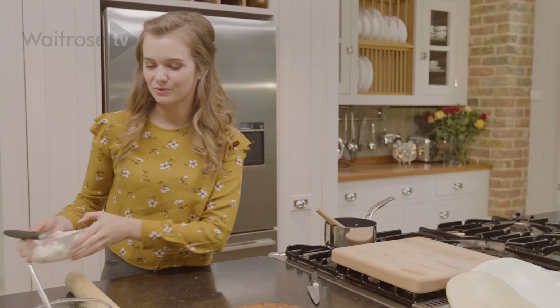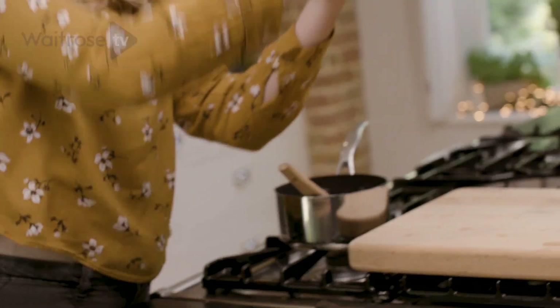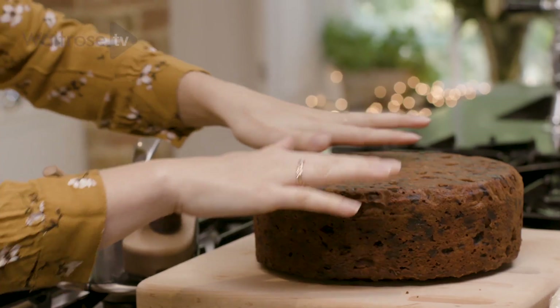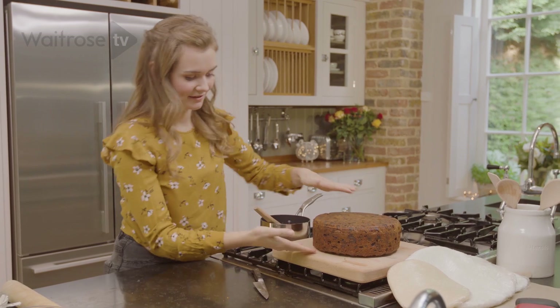I'm going to set the buttercream to one side because we'll use a little bit of that later, but for now we're going to get on with decorating our big fruit cake. I'm going to take my cake and turn it upside down onto the board. I always use the flat side from the underneath as my top because it's much flatter.